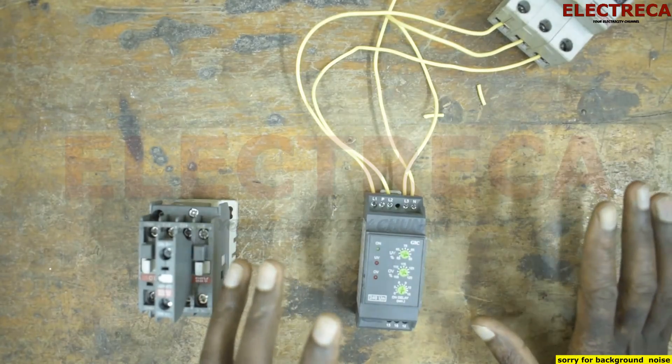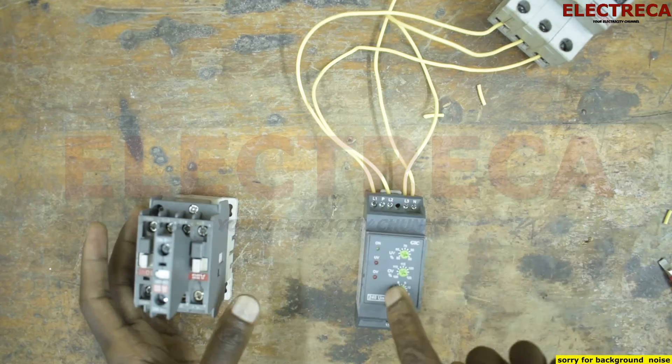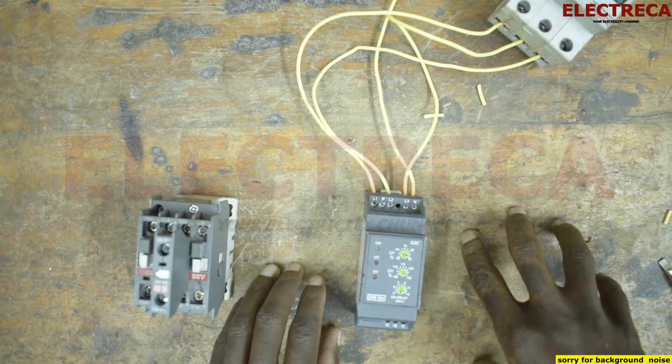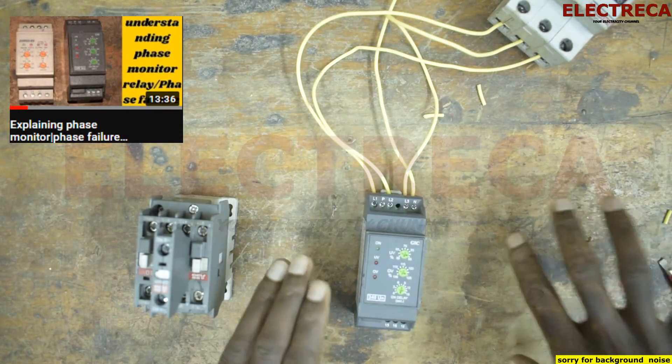Hey, what's up guys, thank you very much for watching. This is Electrica. Now this is a phase failure relay I have before me, and some of you were telling me you don't know how to connect it — in the previous video I didn't show how to connect it. Now let me just give you a sneak preview.